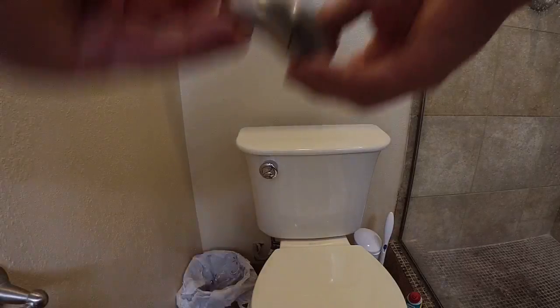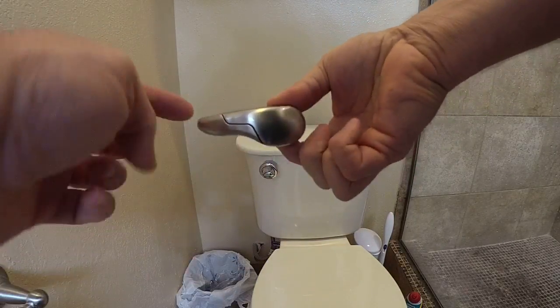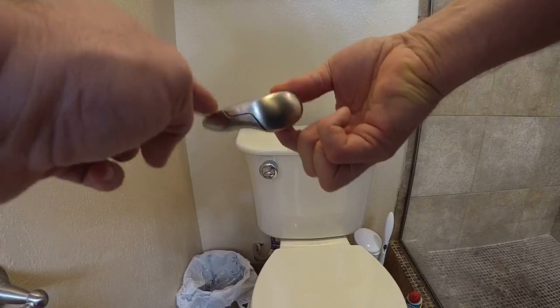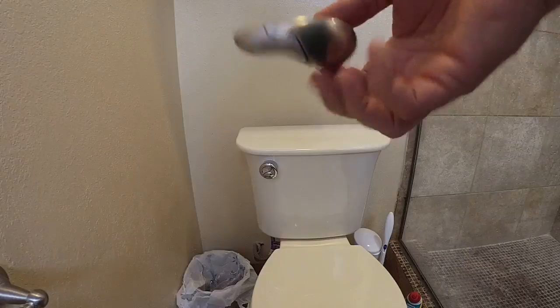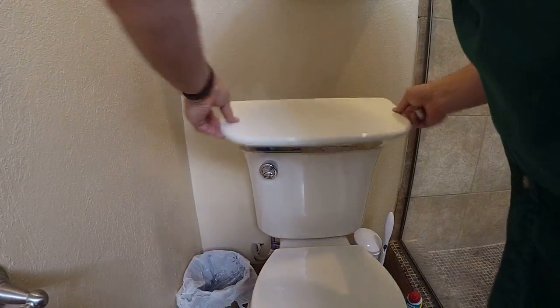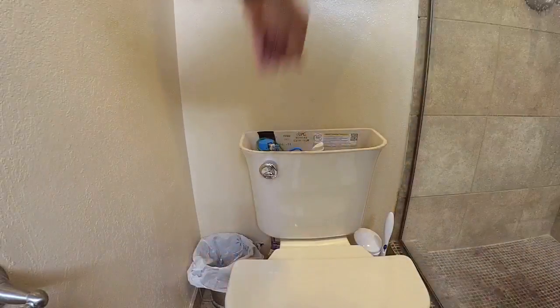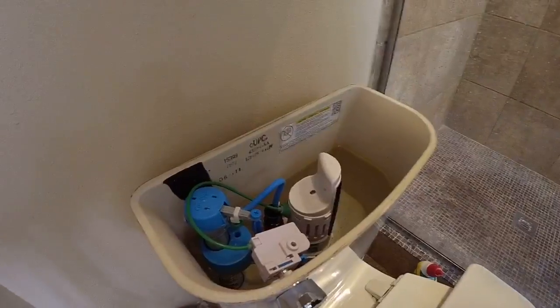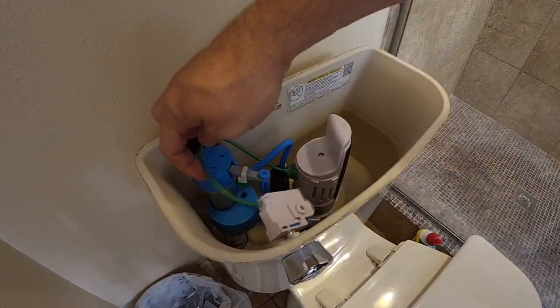So I ordered one of these right here. It's a toilet flusher thing. You've got your two different types, but it's a regular handle — everyone loves it, right?